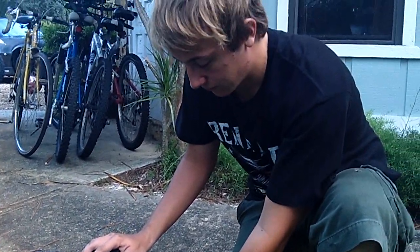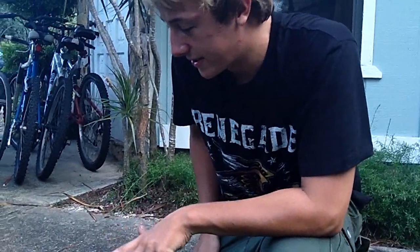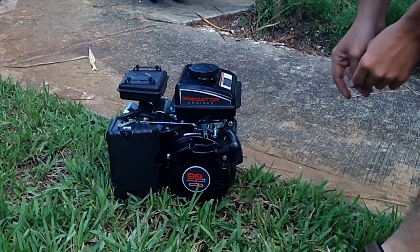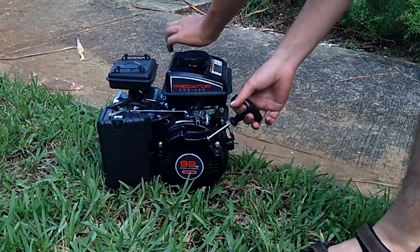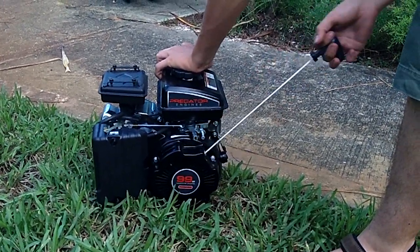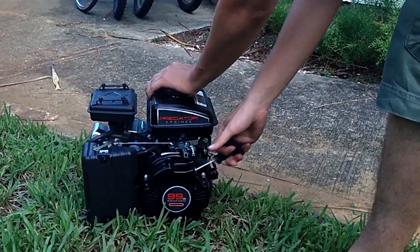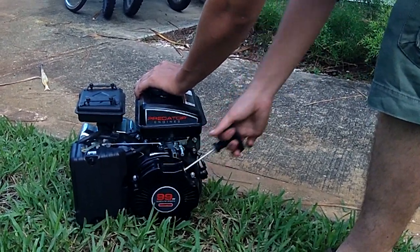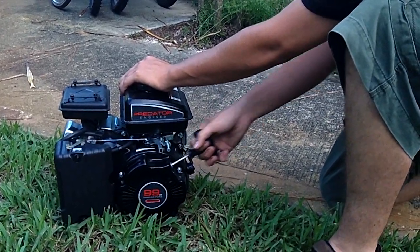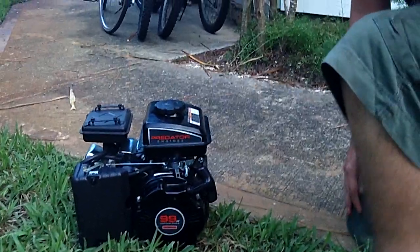Shut her down like that with the switch. Also, if you're going to store the engine for any extended period of time, it's always a good idea to make sure it's set on TDC — top dead center. The way you tell is you pull the pull starter slowly a few times until you can feel the tight spot, where it becomes hard to pull. That means the piston is up at the top and both valves are shut.